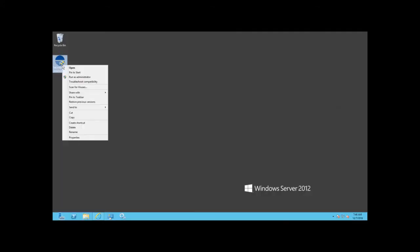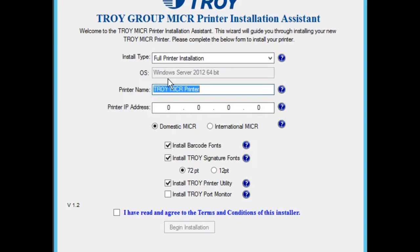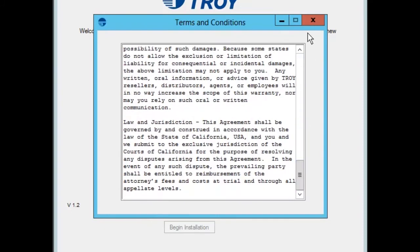Once downloaded, right-click on the file and select Run as Administrator. If you do not have administrative privileges, you may need to get your IT staff involved. Select the install type that applies to your installation, a name for the print queue, and the IP address of the printer being installed. Check or uncheck any other options that you may or may not need. Accept the terms and conditions of the installer and click Begin Installation.